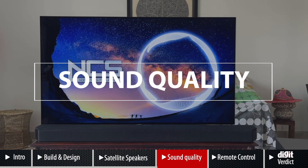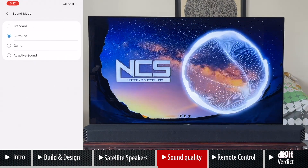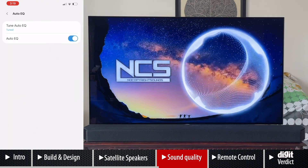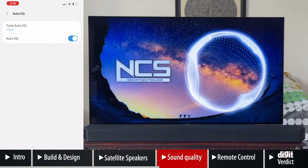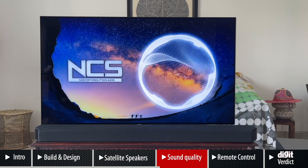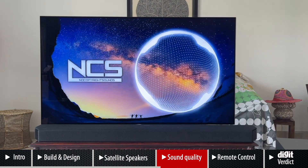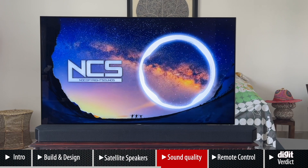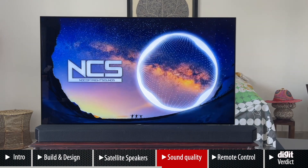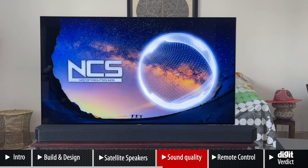Moving over to sound quality — we kept Auto EQ on throughout, though you can also manually control bass and treble. For the most part we left it on Auto EQ and played a variety of content. I can tell you this is the best-sounding soundbar we have tested to date, hands down, in terms of volume and quality of sound output. Here's one minute of copyright-free music and some gameplay footage to give you a glimpse of the performance.